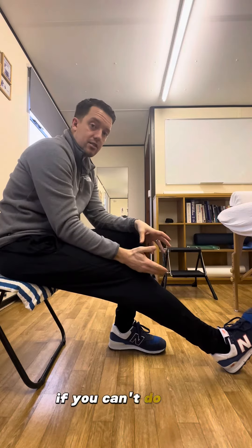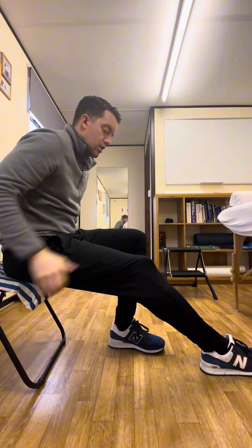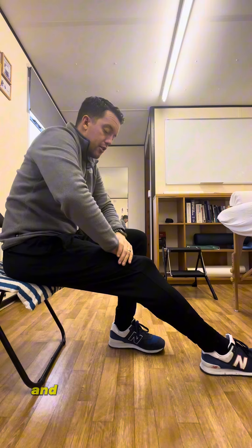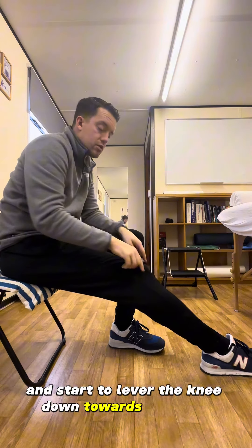If you can't do that, then you're just going to dig your heel down into the floor. The idea here is that your heel is planted, your bum is planted on the seat, and all you're going to do is start to squeeze the quad and start to lever the knee down towards the floor.